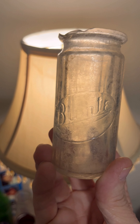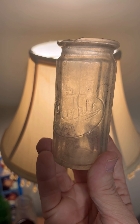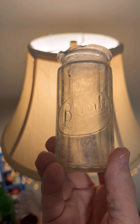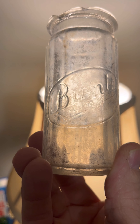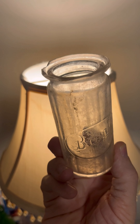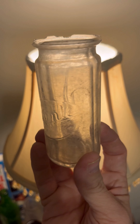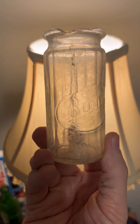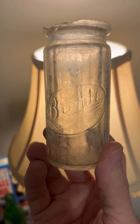Here's a cool little one. I believe I'm pronouncing this correctly — Bunty. B-U-N-T-E. Bunty out of Chicago. You can barely see Chicago right there on the bottom. It says Chicago — that's the only place that's embossed. It's got some little damage on the top, but I just thought it was a cool looking jar. Food product, I guess — I need to look up that name and find out exactly what it was. I'm thinking it was some kind of food product. There's the Bunty out of Chicago.